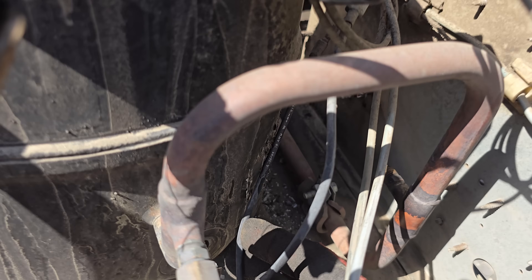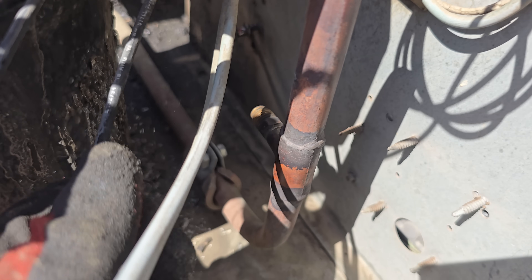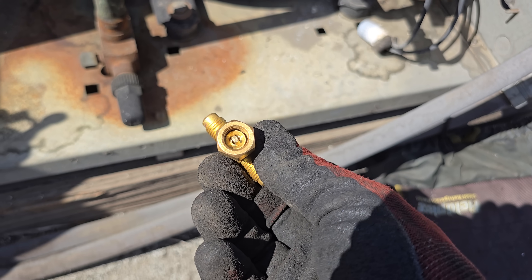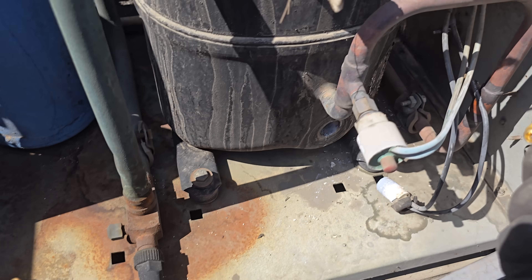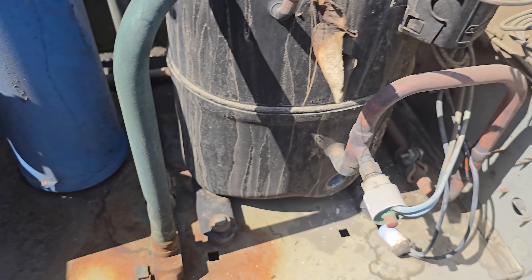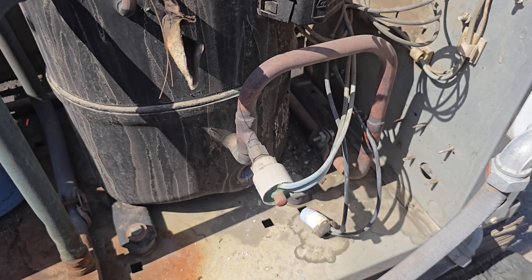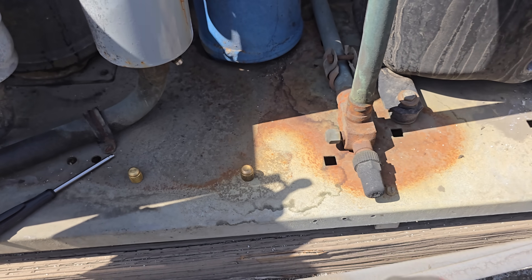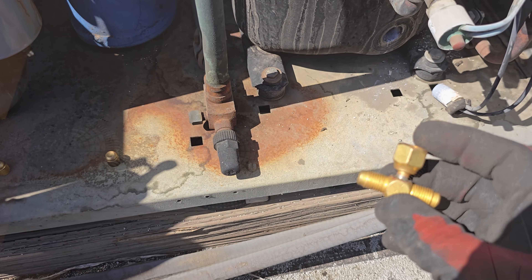We went to take the gauges off and this Schrader is leaking on the discharge side - I can't get it to stop. We've got a swivel tee with a Schrader depressor in it. We'll put Schraders in both sides, put some nylog on it, and twist it on - it'll depress and seal it. Then we'll put caps on it. That'll seal up the leak because I've tried everything - pushing on it, tightening it, loosening it - and it just keeps leaking.